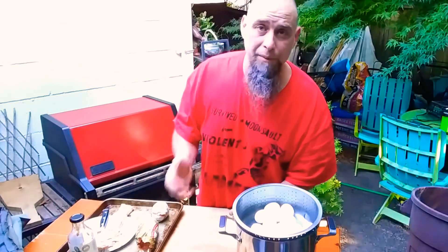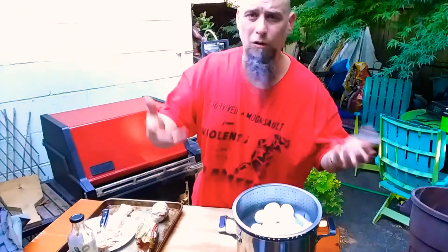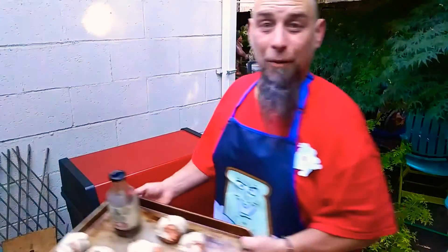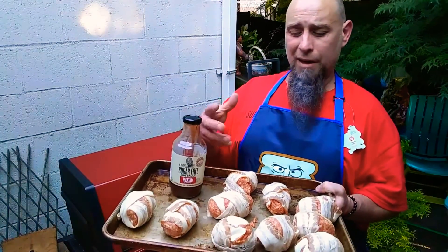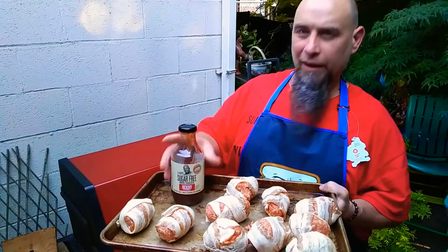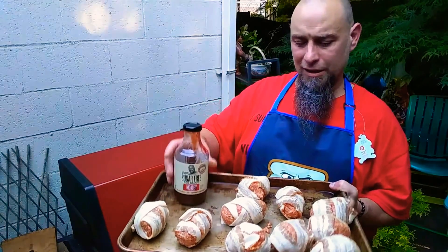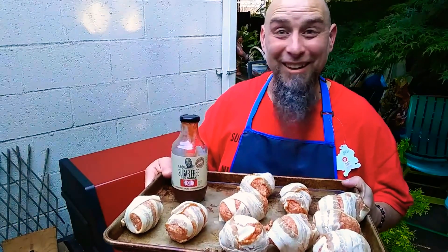Make sure your barbecue is preheated to about 350 or medium. We got these bad boys all wrapped up. Maybe just stretch the bacon out a little so it wraps better. Don't cut them in half. I'm also going to be using sugar-free barbecue sauce once I turn them. Let's get these bad boys cooking.